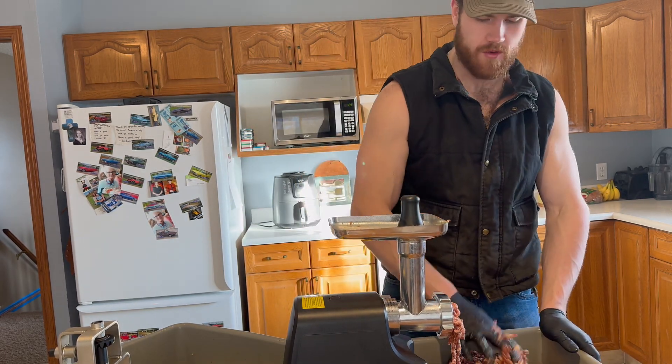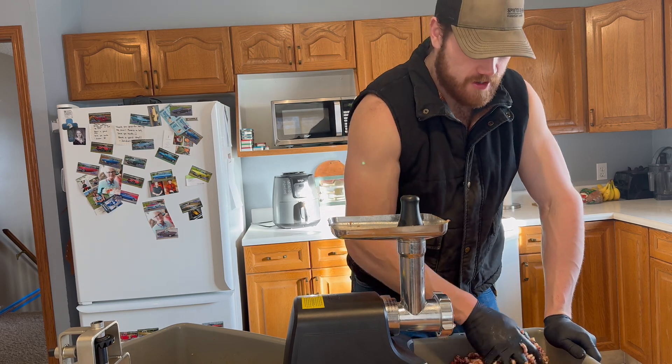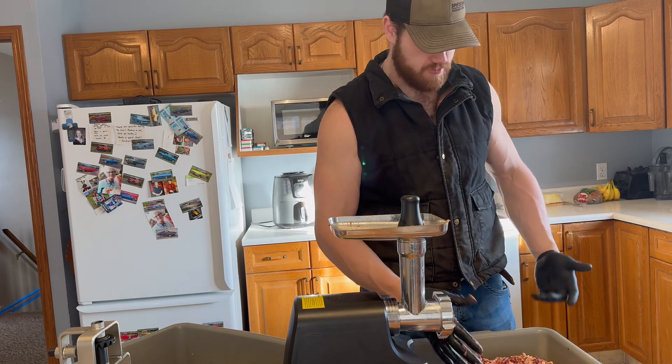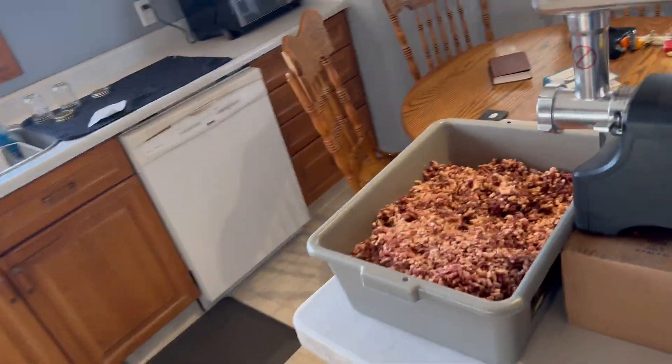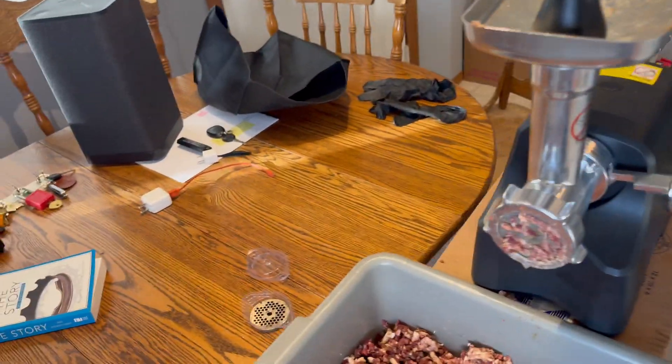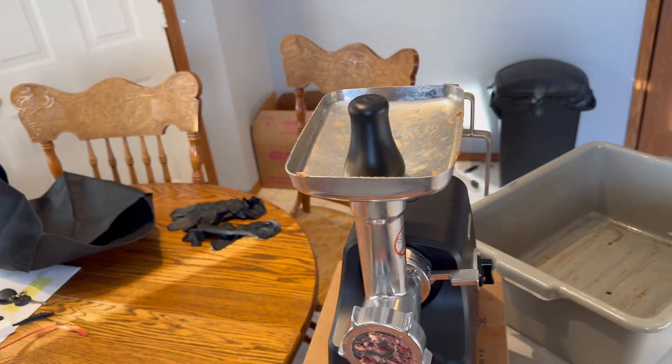That took quite a while — 25 pounds of meat through this grinder is quite the feed, about 15 minutes. This is just a Cabela's heavy duty grinder, around 100 bucks on sale. My dad picked up one of those Carnivore grinders from Cabela's and it did 25 pounds in like three or four minutes, but that costs around 700 bucks. I'm wearing gloves because the meat is super cold and it saves washing your hands 3,000 times — just throw them out and your hands are clean.